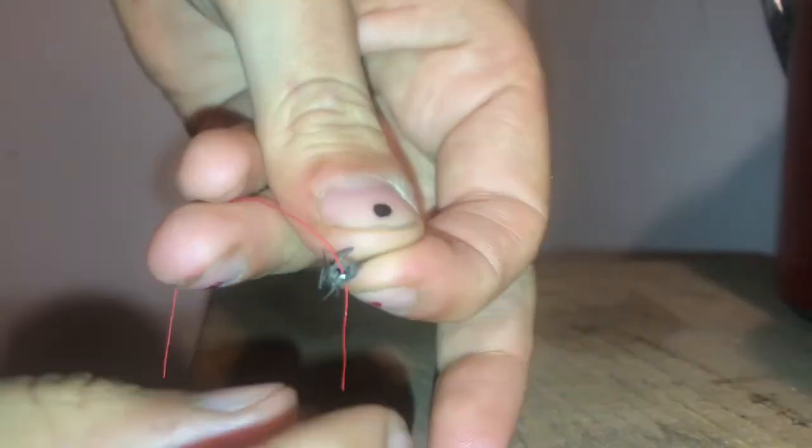If this does not work, there is a second method: thread directly through the fly without the use of a needle. If the hole is big enough, this may be the better method.